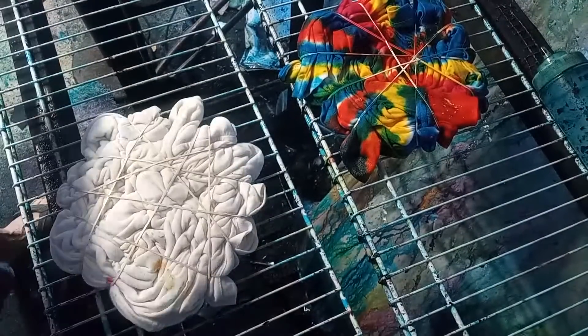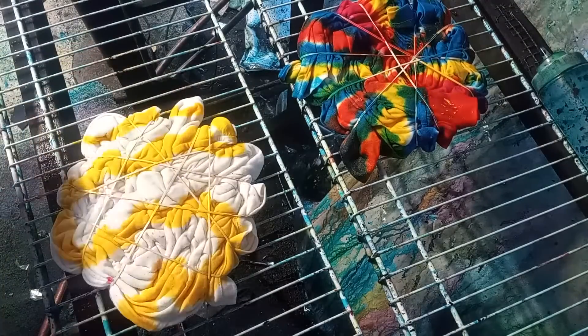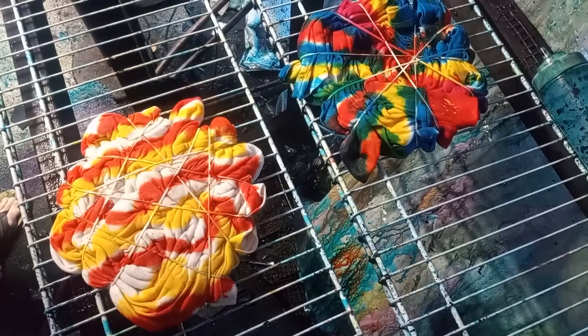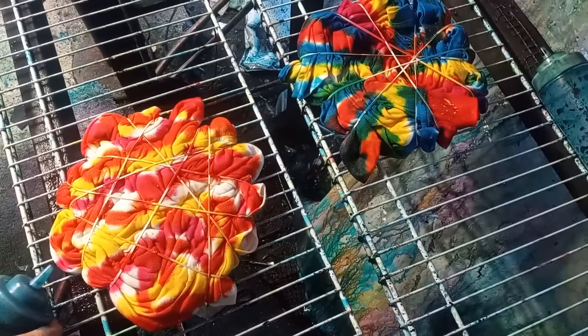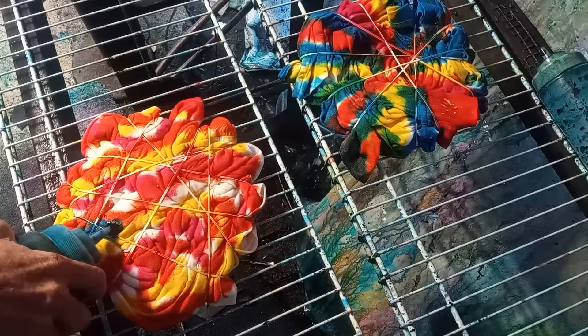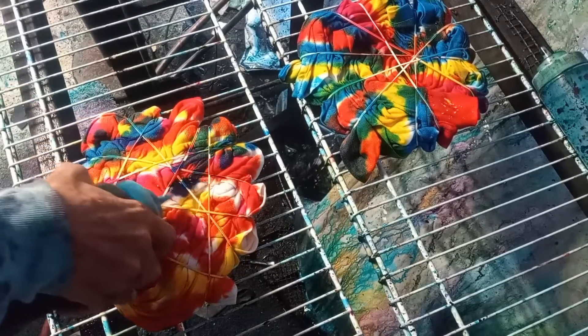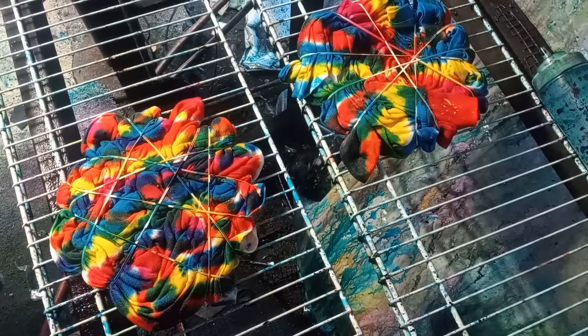Now we're going to move this aside and get on with the pinkadelic. We're going to do all the colors on one side. I'm just going to do whatever I feel like doing — yellow first, then orange, a little bit of red, now a little bit of blue. Watch when the turquoise goes in there — it makes green, teal, purple. It creates a lot more colors. I basically added four colors and it created like five or six.